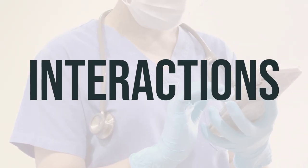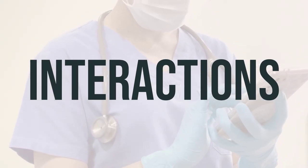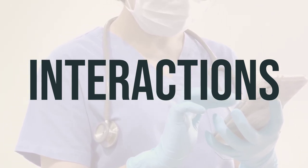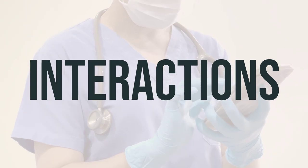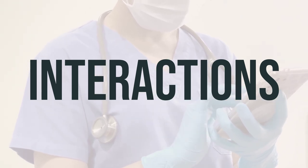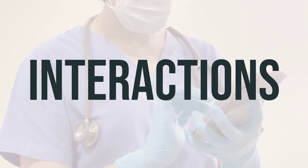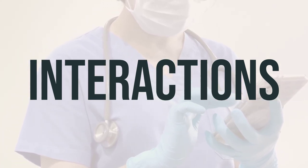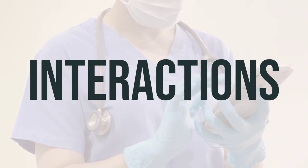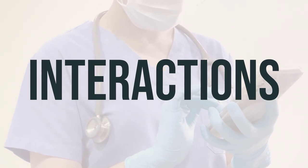Be aware that Americaran cream may interact with other medications and potentially change how they work or increase the risk of serious side effects. It's crucial to keep a list of all the products you use, including prescription and non-prescription drugs as well as herbal products, and share this list with your doctor and pharmacist. Do not start, stop, or change the dosage of any medicines without the approval of your doctor.